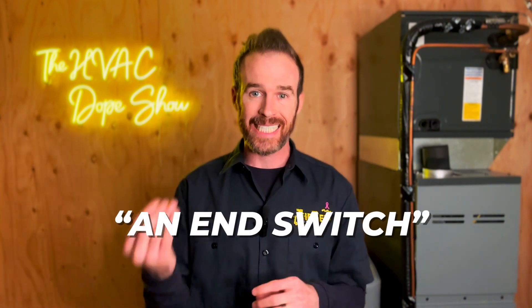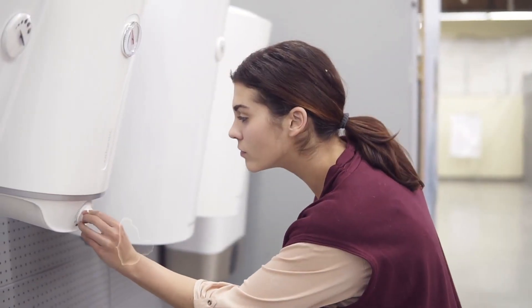When your thermostat calls for heat, it powers the zone valve, which closes an end switch inside the zone valve. When that end switch closes, it completes the 24-volt circuit and sends a signal to the boiler to turn on. For example, if every zone in the house is working except the master bedroom, other zones will still trigger the boiler — but when the master bedroom calls, the boiler won't kick on if the zone valve isn't opening or its end switch isn't closing. That means no heat in that zone unless another thermostat happens to be calling simultaneously.